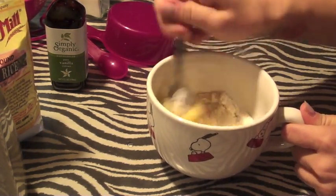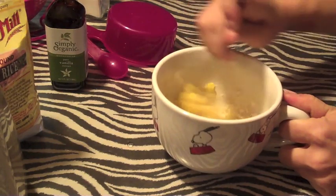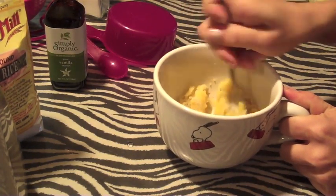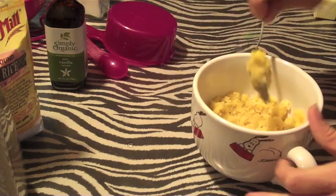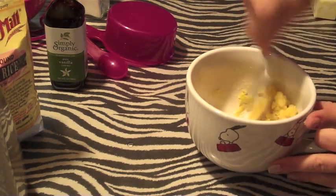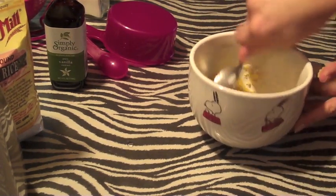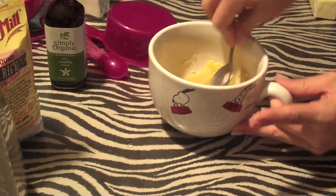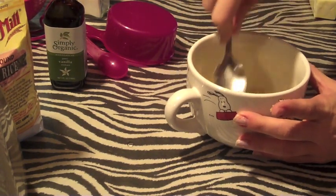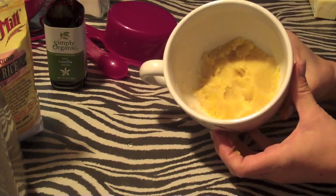This is so easy, and if you don't have anything sweet you can just mix this up really fast. Scrape it down from the sides and push it down. We're going to put it in the microwave for about 45 seconds.